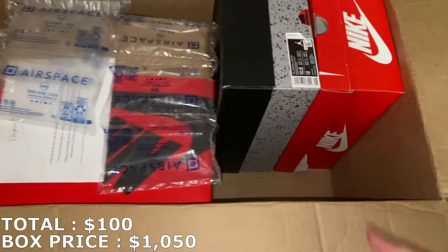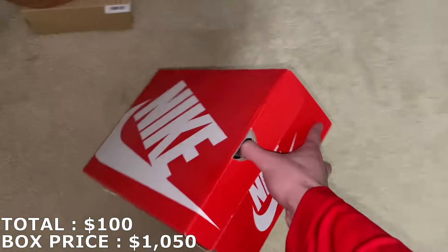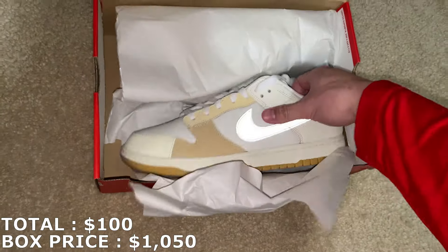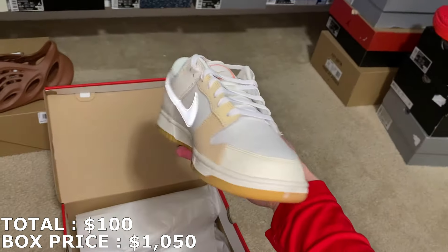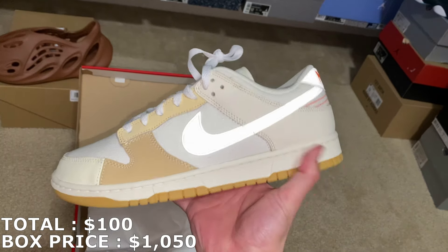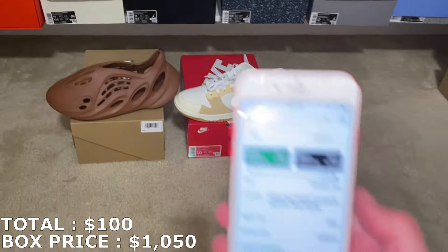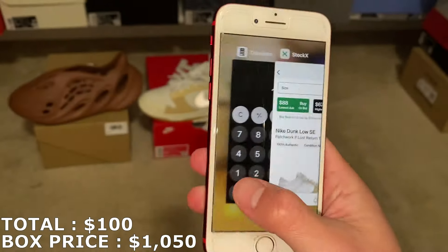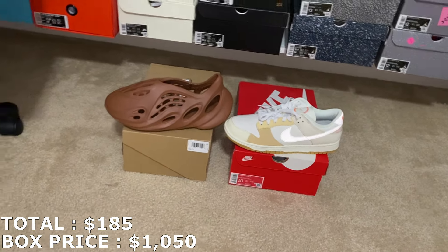There's actually more than five pairs, so a good amount for this $1k box. Here's the next one — it's going to be a Dunk Low in a size 10. I've never seen this colorway before, it's pretty nice, cool design. I don't think these are going to be going for too much. Retail was $110 and they're going for about $85, so $85 for that. Two cheaper shoes so far.